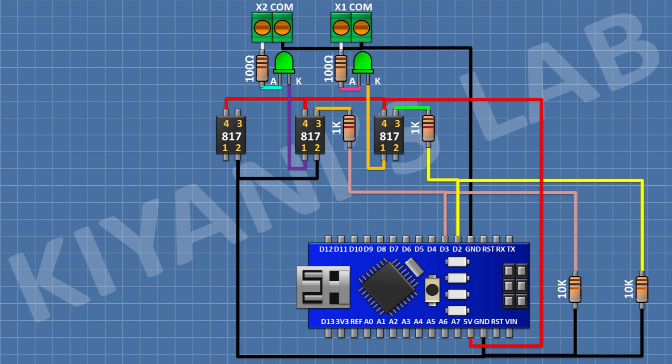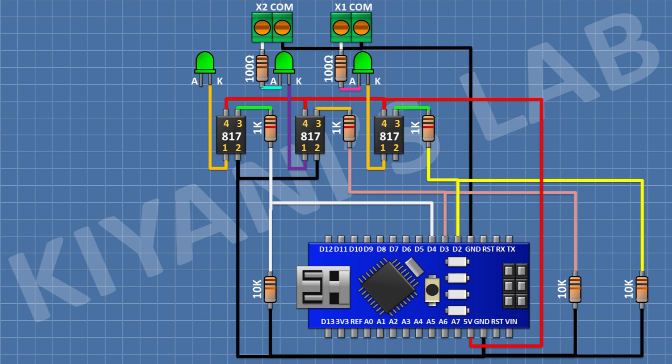For the third opto-isolated input, connect a PC817 optocoupler with pin 1 to ground and pin 4 to positive supply. Connect a 1K resistor from pin 3 of the optocoupler to pin D4 of Arduino. Connect a 10K resistor from pin D4 to ground. Connect an LED with cathode to pin 1 of the optocoupler, a 100 ohm resistor to the anode, and a two-pin terminal block with one pin to the remaining pin of the 100 ohm resistor and the other to ground.